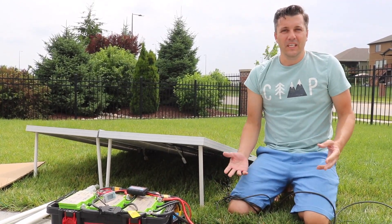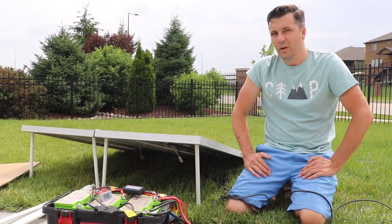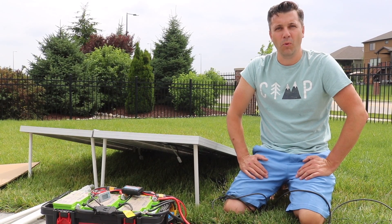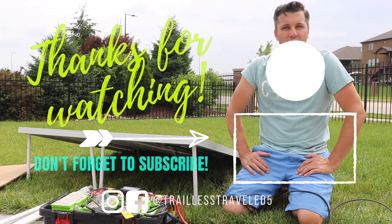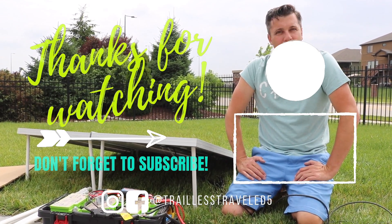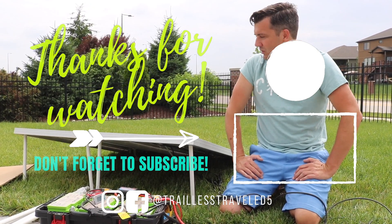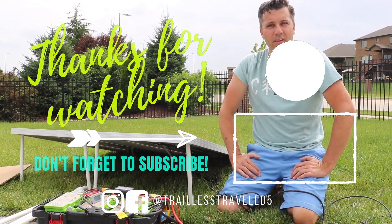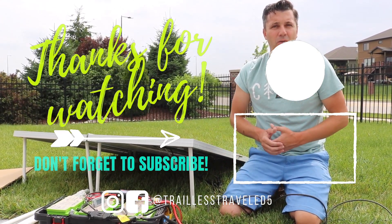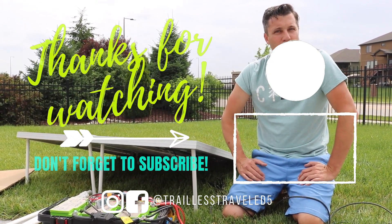I hope that you found this video interesting. Hopefully it gave you some ideas on what you could do with your solar panels if you wanted them to be a little bit more portable, if you just use them on the weekends like we do in various applications. If you like this video definitely give it a thumbs up, leave suggestions in the comments below, subscribe to our channel, and we'll see you on the trail!